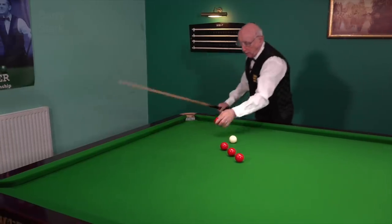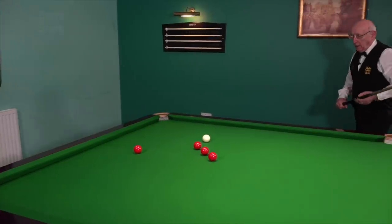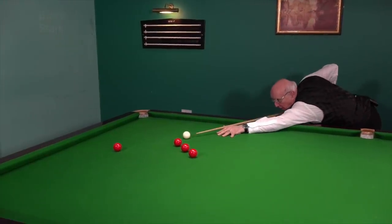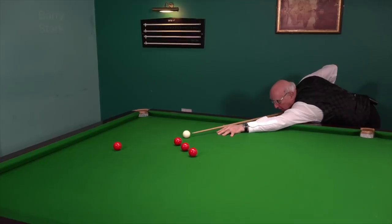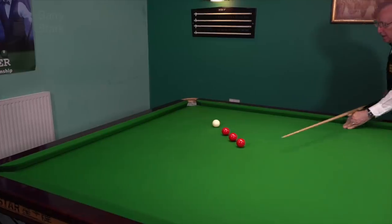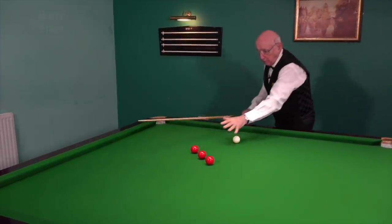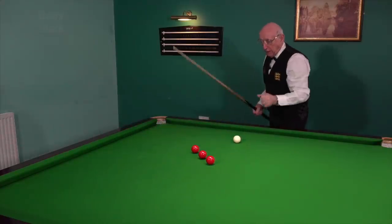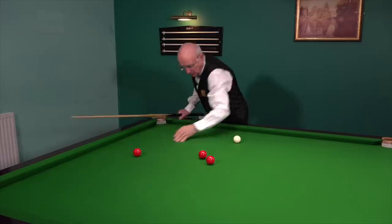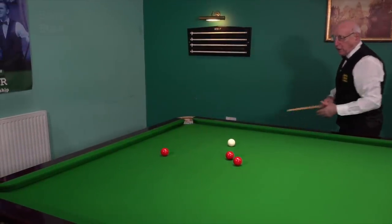Just to save walking round to fetch the black all the time, I'll use another ball. This time I'm a lot happier — I can pot the red, follow through, and get on the black. So I'll get rid of that one, back to the mark, pot the black, and now I'm going to try and get position on this one.